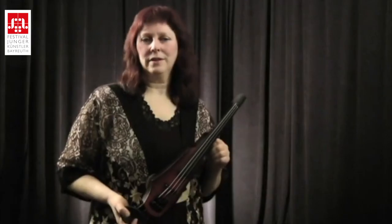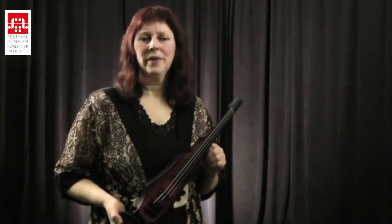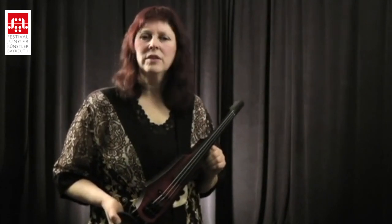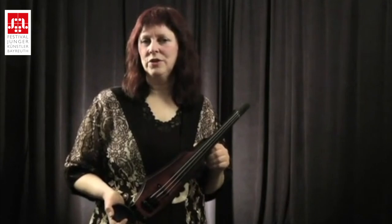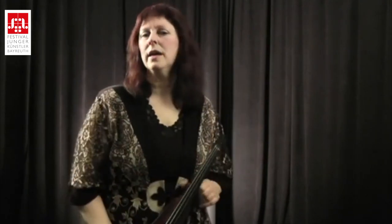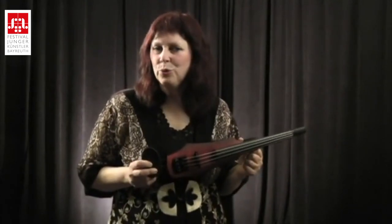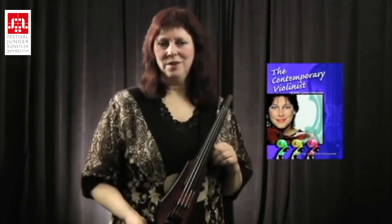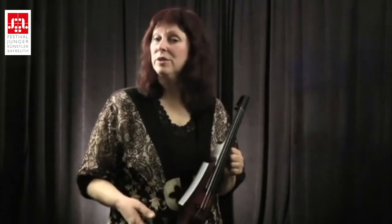In the past, an electric violin or cello was associated with rock music, but today it can be used and is being used to play many different American and world styles. It can be combined with an acoustic orchestra or an acoustic ensemble, or be played as a standalone with a band or on your own. The techniques that we use on an electric are very similar to what we apply to an acoustic instrument, including what I would call eclectic styles techniques — meaning techniques appropriate for American and world styles.